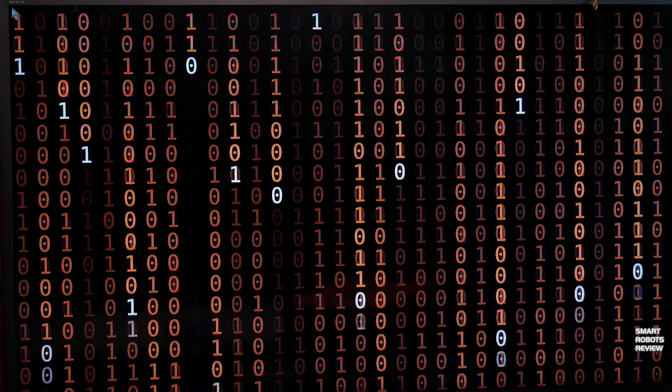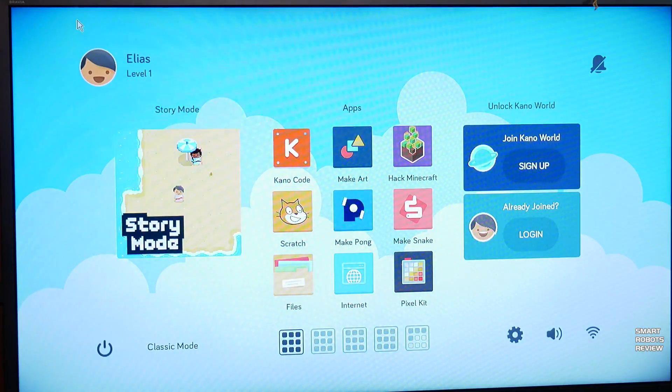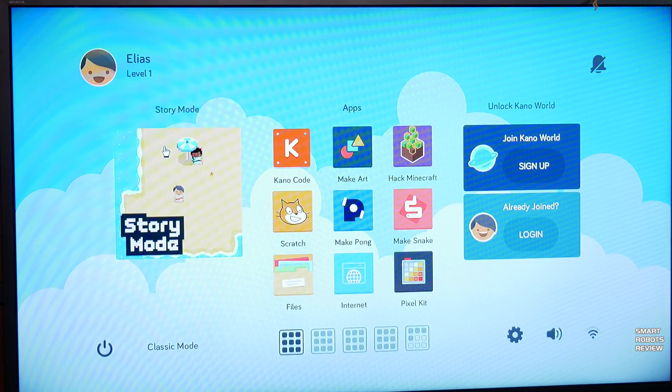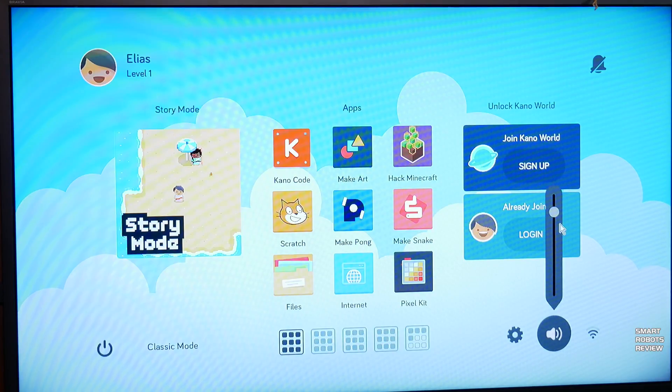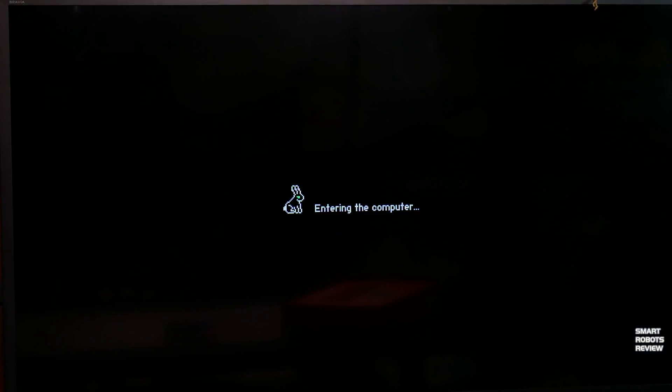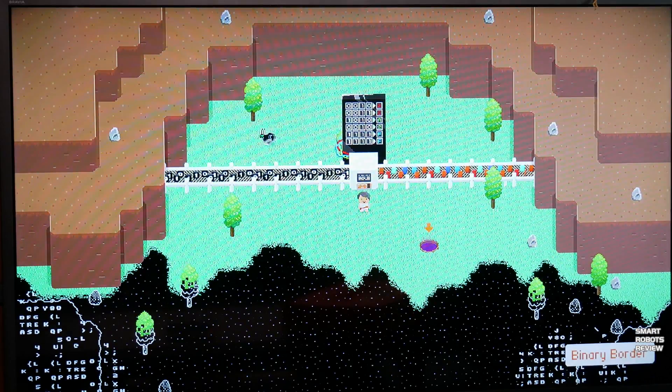Following the update the computer will reboot and you'll end up in the desktop. There are so many things to see and explore — I could go on for another hour talking about the computer. Instead I want this video to give you a general idea about the product and whether it's something you might be interested in. I'm going to create another video that goes more into the programming aspect, where we'll use the computer and its applications to hack Minecraft and create our own programs. I'm also going to have bonus content for Patreon users — check out the Patreon link below.